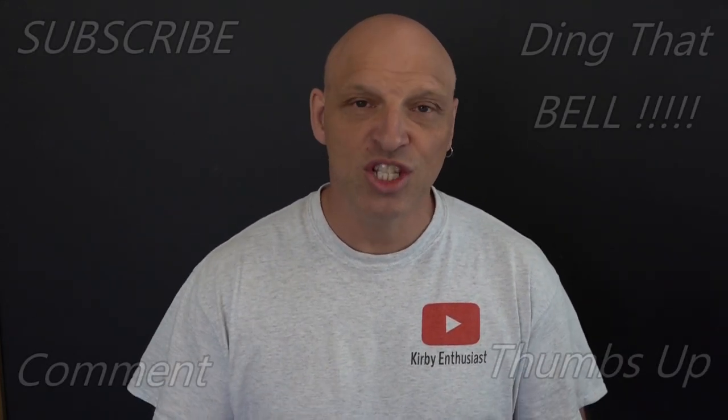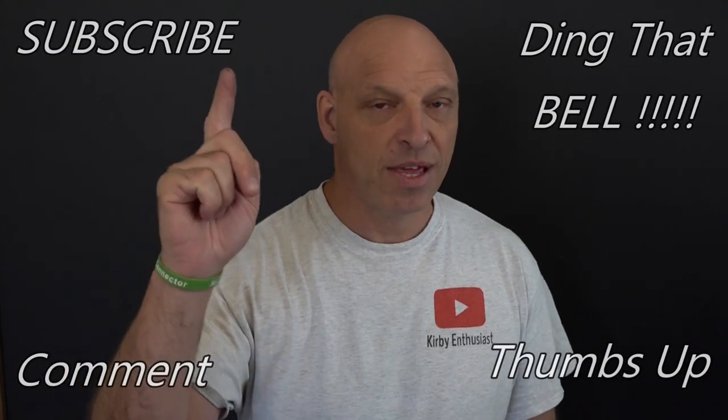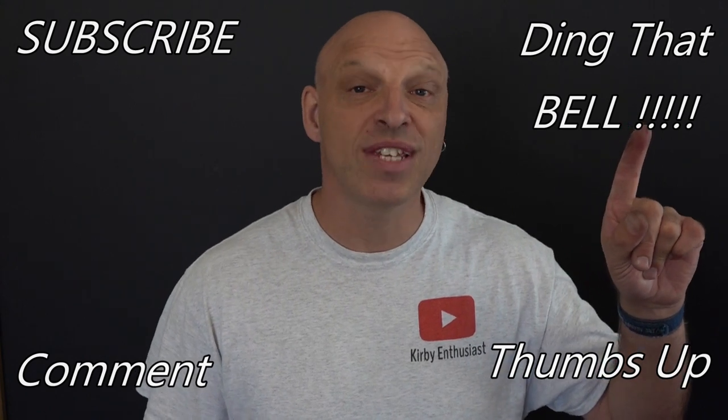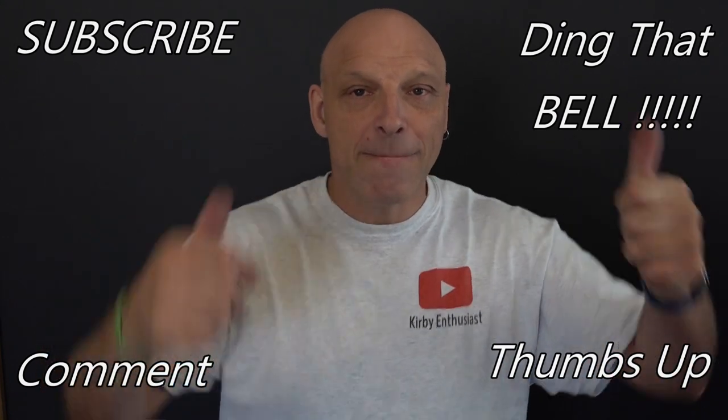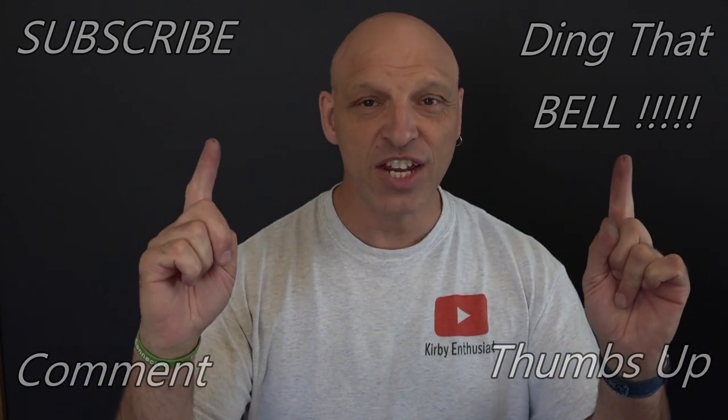Don't forget everything I used in the video today — there are links in the description below for the best place to get your Kirby products. For those of you new to the channel, if you're getting value out of this content, contemplate showing support by slapping that subscribe button — it's absolutely free. Give that bell a ding for notifications, give me a thumbs up and comment down below. I will reply to the comment and if I like what you comment I'll pin it to the video.